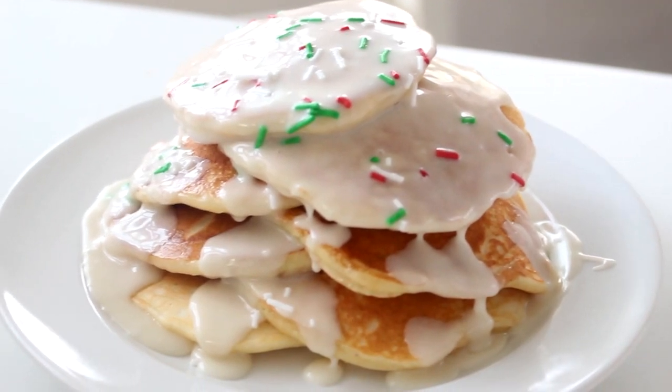This is just a regular pancake recipe, but instead of milk I thought it would be cool to use eggnog. And then I've made an eggnog glaze that you can pour over the top to make it taste extra festive. These are so good and a perfect little Christmas touch to a regular breakfast, so if you don't know what you're making for Christmas morning yet, this is an awesome option.